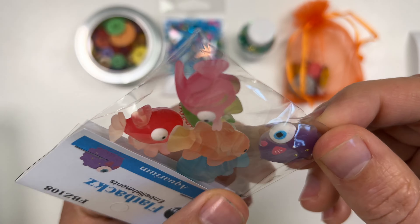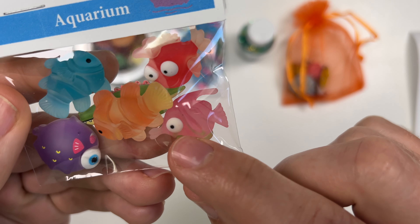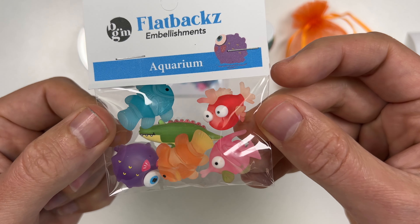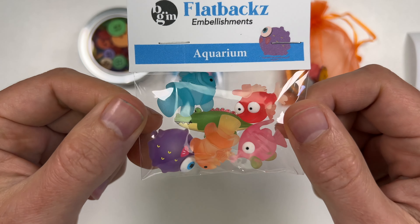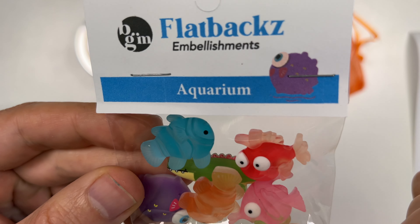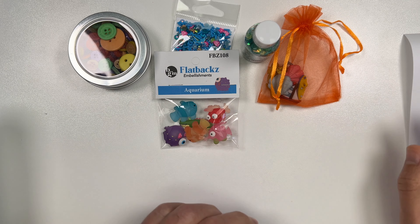Oh my goodness, look at this one with its puckered lips! This one caught me completely by surprise — I love these, they are absolutely adorable. I don't want to take them out of the package because they'll get lost, but there's even an alligator back here! Oh my goodness, these are precious. These are well worth it — just the laugh I got looking at these is worth the box. You have these nice flat-back, almost frosted-type fish and then the alligator in the back. Really, really cute — so far the winner in this box, absolutely precious.